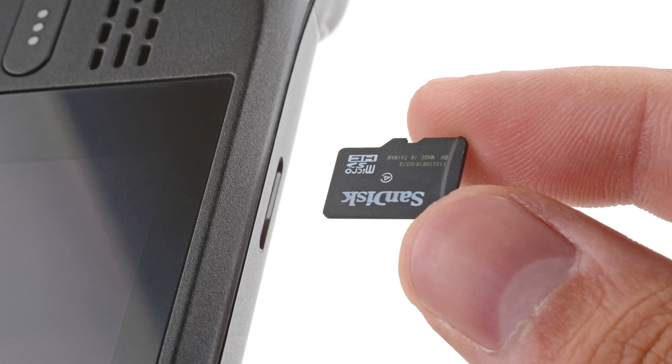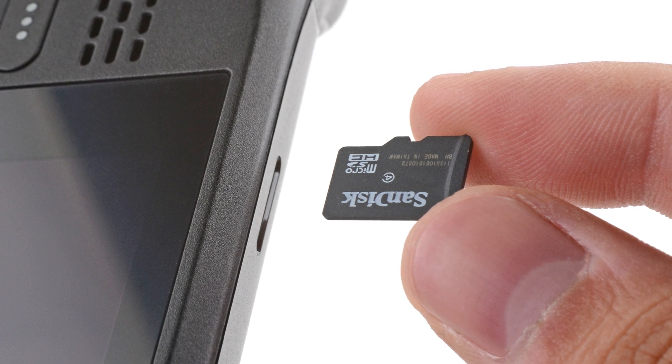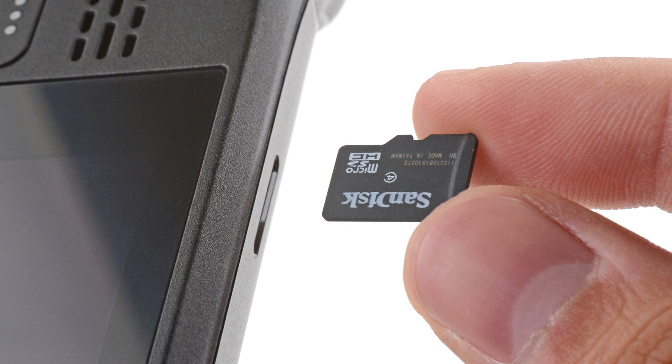One last thing: if you have a microSD card installed, make sure to remove it before opening the Steam Deck. If you attempt to remove the back cover with it still installed, it could snap right in half.